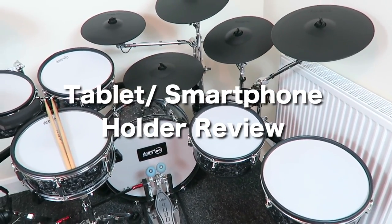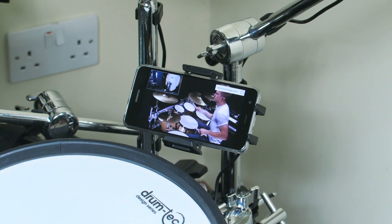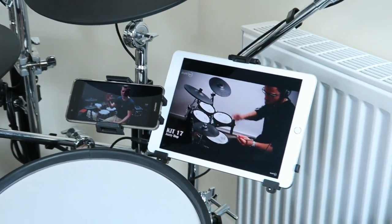Welcome to V-Drum Tips! Using tablets and smartphones in combination with a drum set became very popular over the last years. As a drummer, you want to stream drum tutorials, use metronome apps, or just jam around to a YouTube clip.